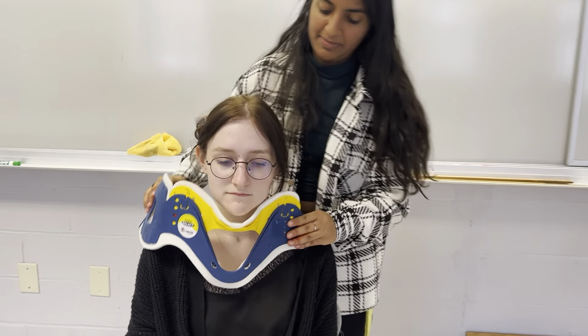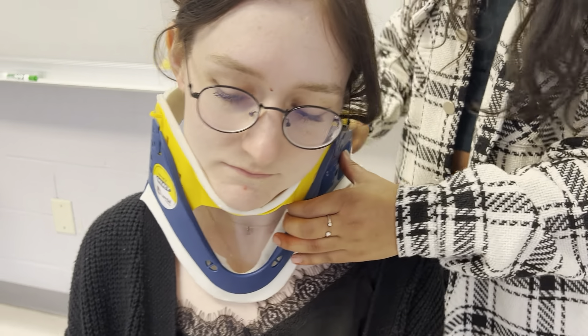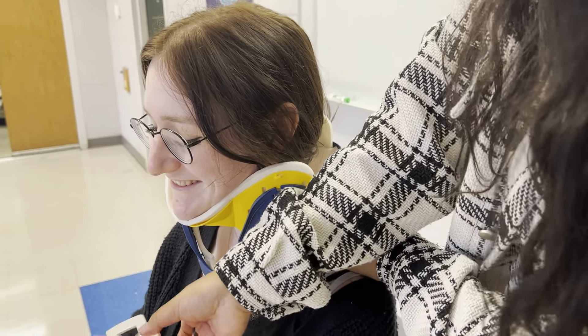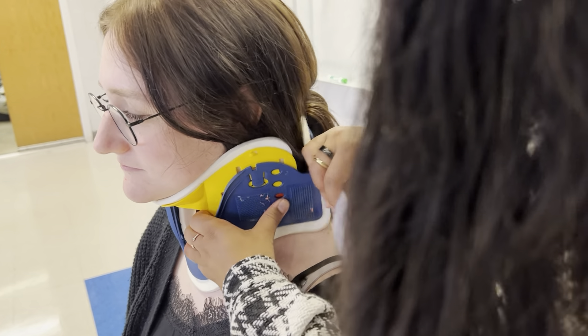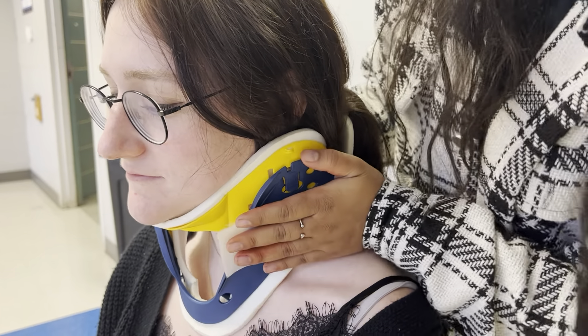Now I'm going to take my C-collar and put it on my patient. I'm going to have it nicely folded. And it should fit nice and snug with our patient. This is the proper placement of the C-collar.